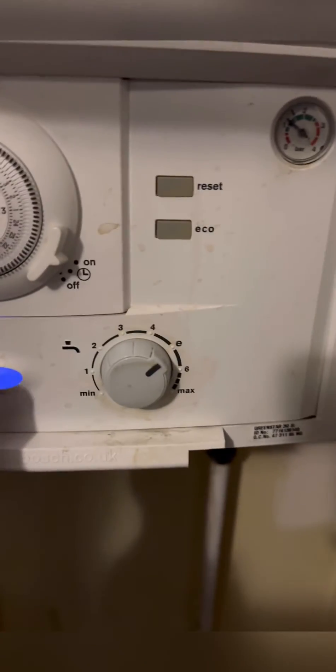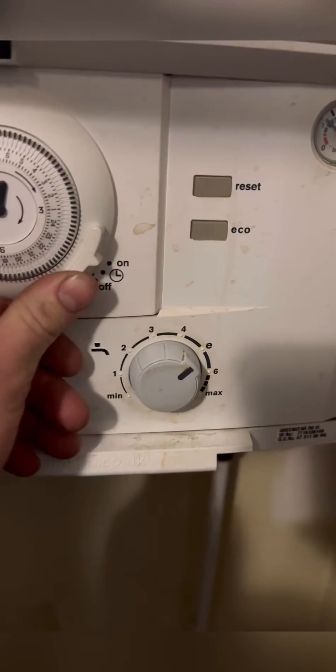Turned up to this one - Worcester Bosch 30SI, no heating was the fault. First thing I always do is check that the program is on, then go over and turn the room stat up.